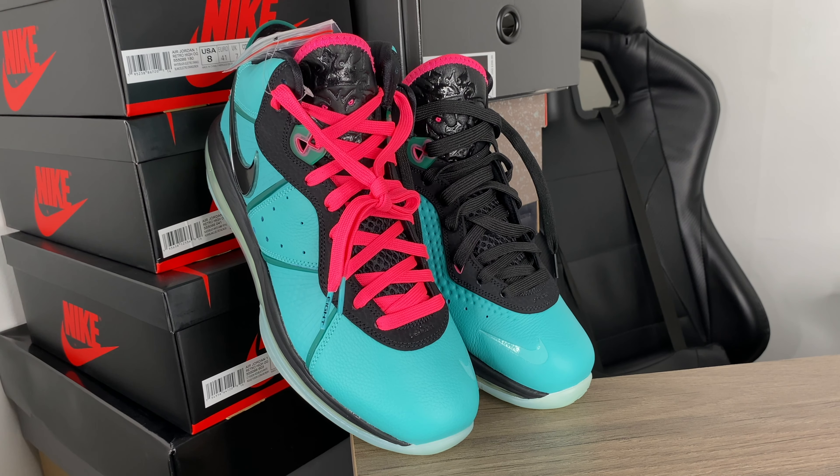What's up everybody, Why Davis here back with another review, showing you guys the LeBron 8 South Beach. Before I get into the video, I just want to say thank you guys for all the support — keep on liking, keep on subscribing, it really motivates me. If you're new to the channel, welcome — you're in the right spot. I drop a lot of dope content here, consider subscribing. Follow me on Instagram at Why Davis to get the newest video ahead of time.